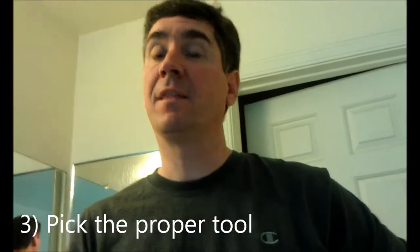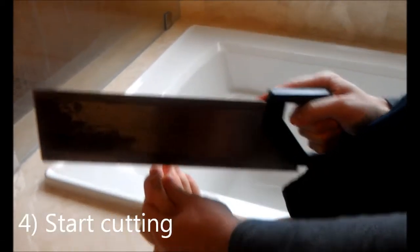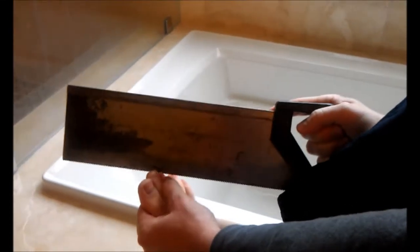Of course, it's really important to pick the proper tool. I've got a few here to choose from. This one, maybe just a little too jagged. This one would be great for my big toe. It's a mess. Ah, heaven.